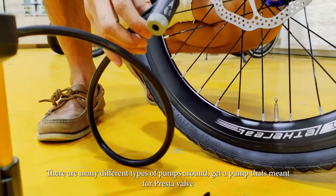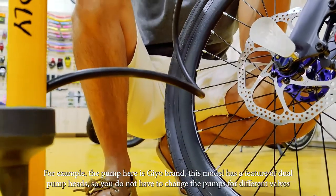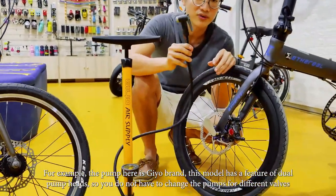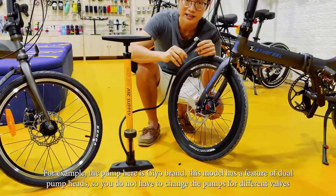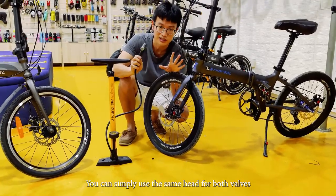So there are many different pumps around. Get a pump that's compatible with Presta. For example, the pump over here is Geo. Geo has a feature of dual valve, so you don't have to change any kind of pump head. You just use the same head without doing anything.